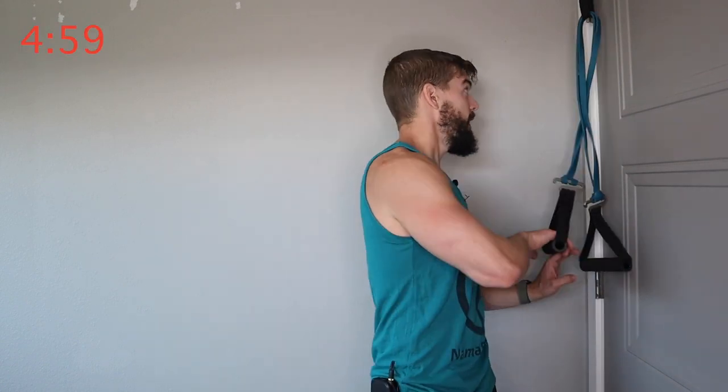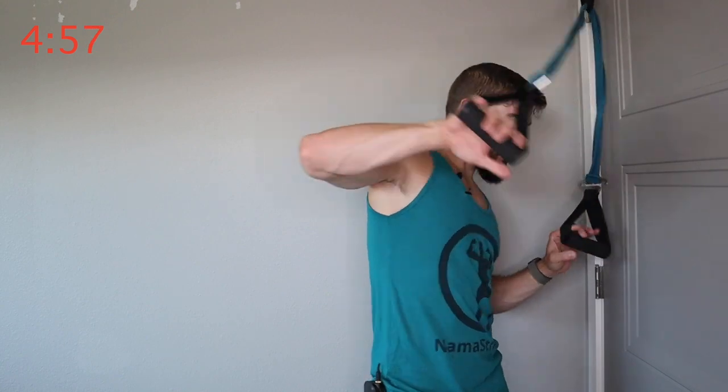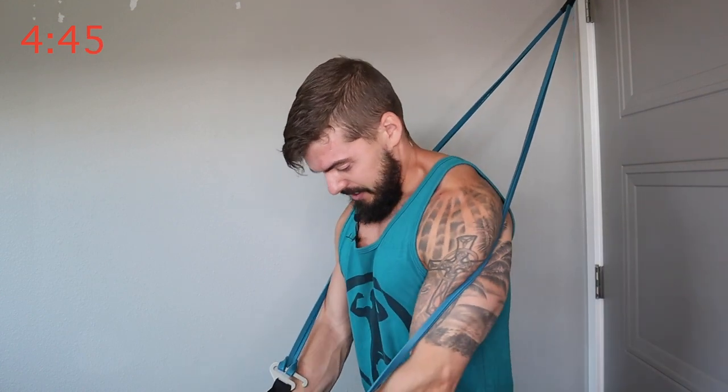Exercise number two — get set up for a decline press. I've got mine anchored right above the hinge on my door. You can do the top of your door; I just like this height a little bit better. For this one I decided to use my handles — makes things a little bit easier grip-wise. I feel like when I do a lot of resistance band training, my hands get kind of jacked up. So this makes it more comfortable.